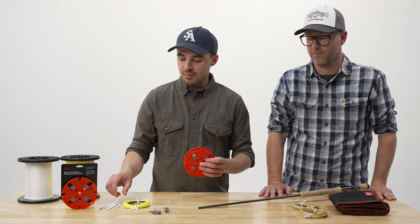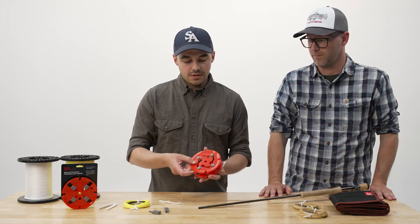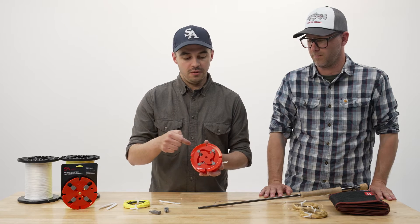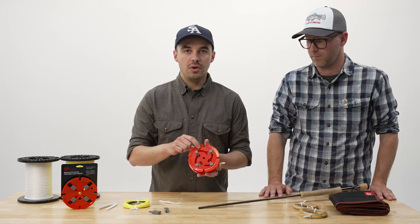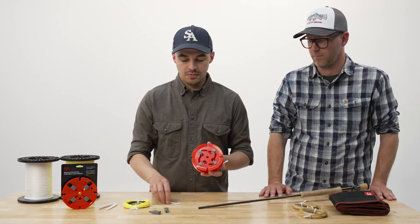The next thing I'm going to need is a couple of twist ties — we've got some here. Around the outside rim of the regulator spool, you'll see there are four slots and those accept the twist ties. They basically hold them while you're cranking the line on. You really only need two for most applications, so I'm going to use two here.